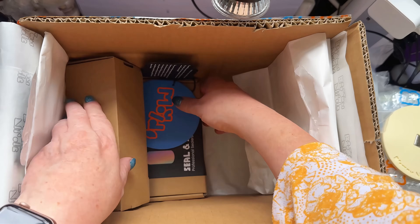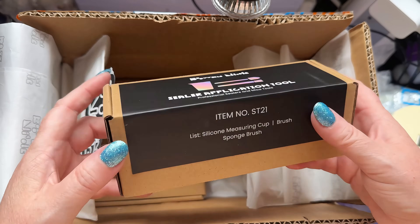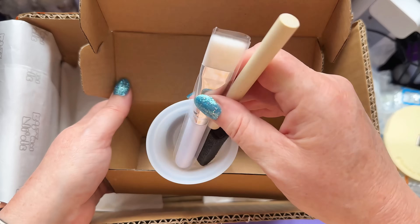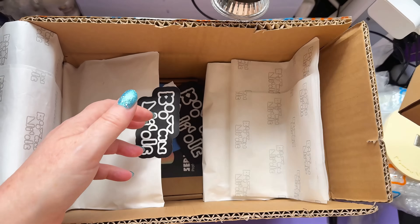Now, as you know, I'm no candle maker, but we'll give it a go. We've got a sealer application tool — interesting. It's a brush, a sponge brush, and a pot. I'm liking that. Very simple.